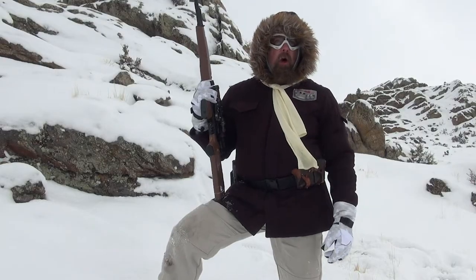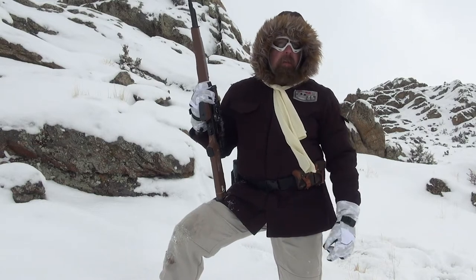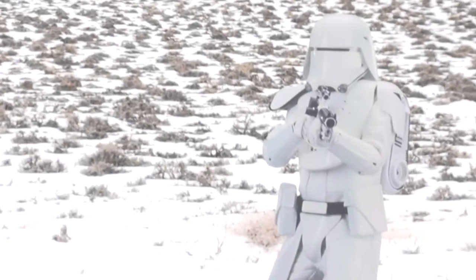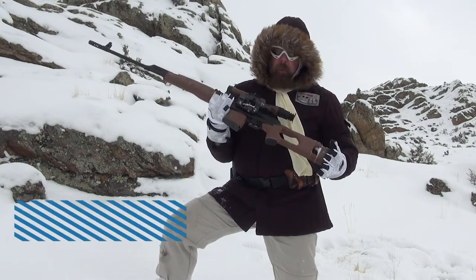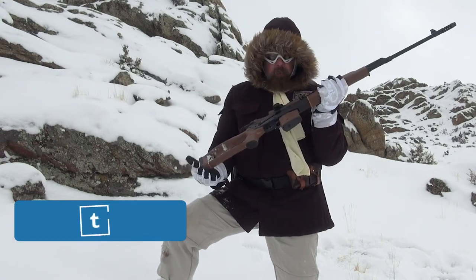Welcome back to the Hoth Report, it is I, your favorite scoundrel and the pimp hand of the galaxy. Sometimes you need to take out a probe droid, maybe some light Imperial transports — this thing will make easy work of a snow trooper. This particular blaster comes from the Centurion Armory, and the Centurion Armory is pretty famous for producing blasters and heavy blasters like this one.